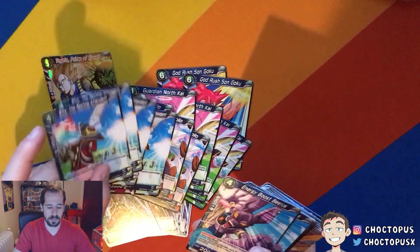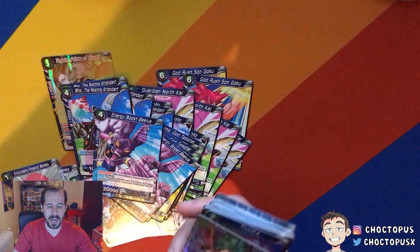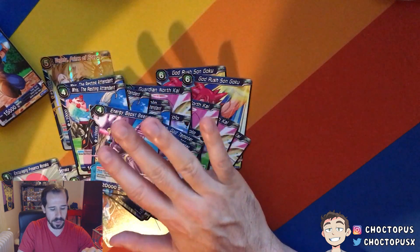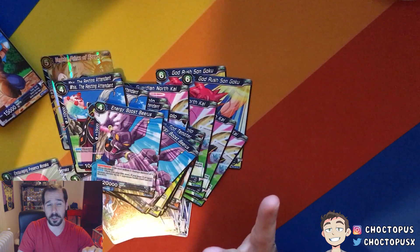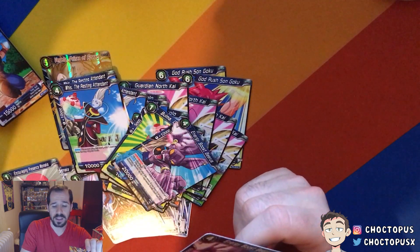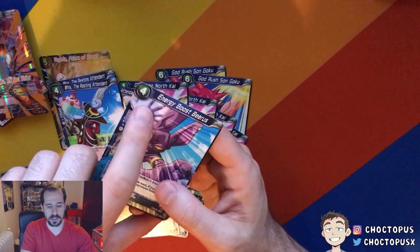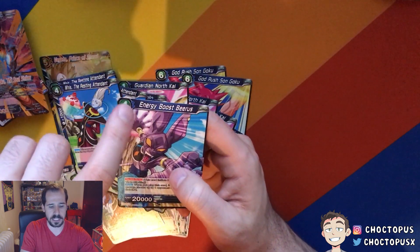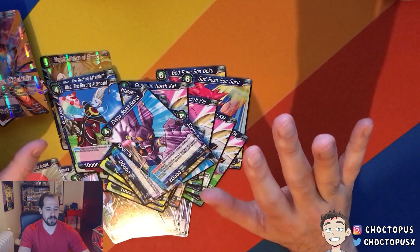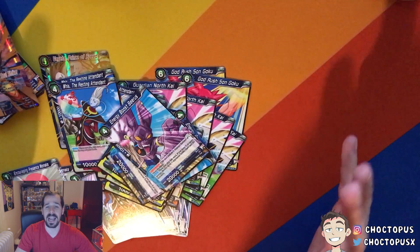If I had to compare it to something — where's my leader card? This is really cool. If I had to compare it to something, I would say it's kind of like modern Magic the Gathering, where this leader card is kind of like your planeswalker. And then these are all technically your mana cards — they're your artifact and spell cards, and they're also your creatures. Because you have to play any of these cards as energy.